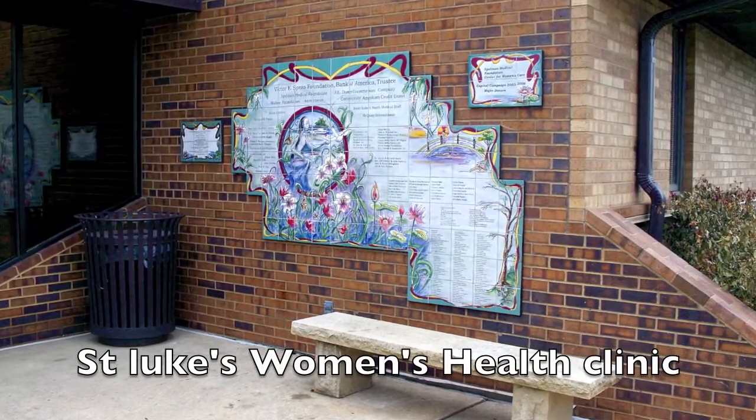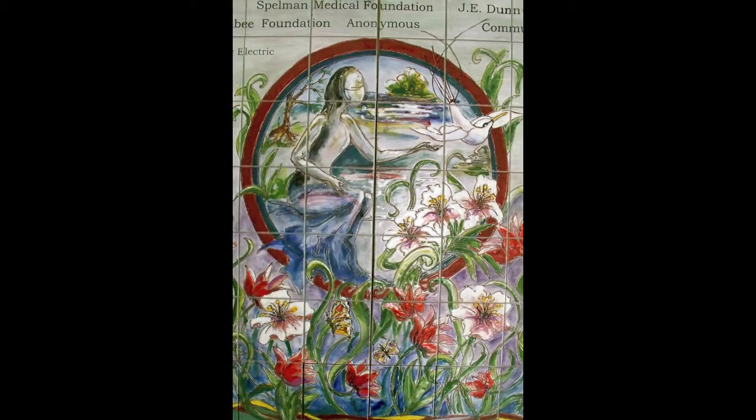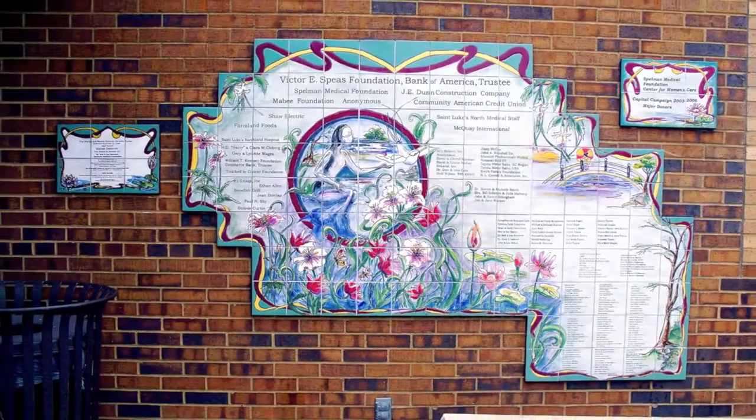This was a women's health clinic and we also did this on removable panels, and this was positioned as you would come into the clinic.